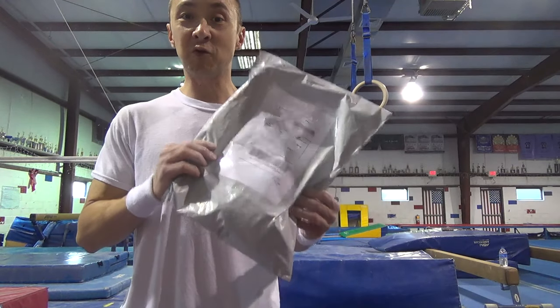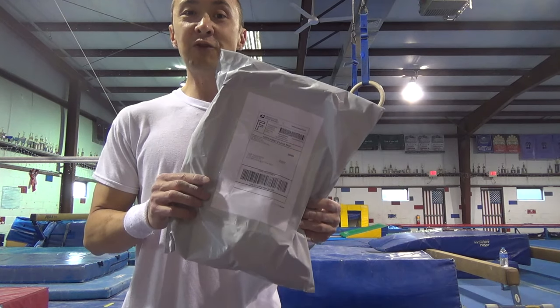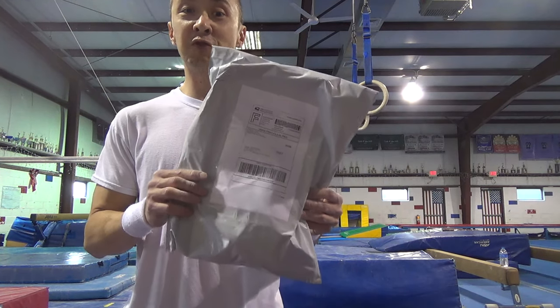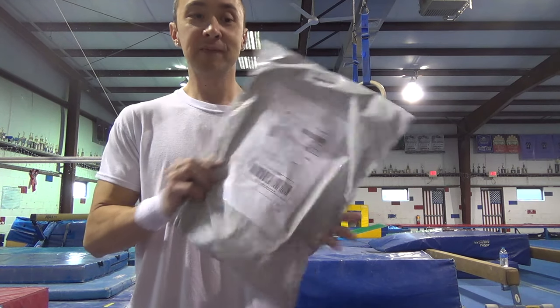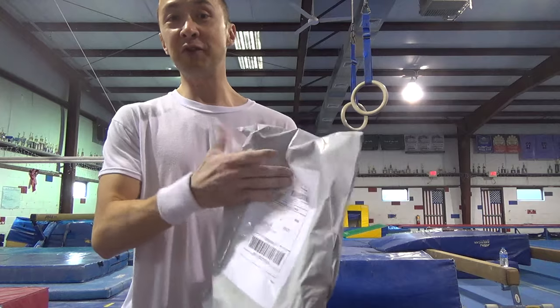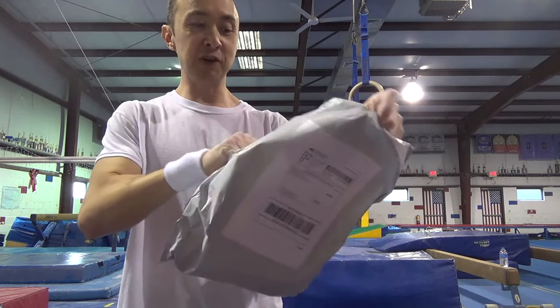Moving back over to my grips which just came in — I get my grips from the Chalk Up Shop, which used to be a physical store in New Jersey but now it's just an online shop. I'll put a link in the description below if you guys want to order from there; it's called chalkupshop.com. They're pretty quick about it — usually arrive within two or three days — and it costs maybe between $50 or $60 depending on which kind of grips you get.